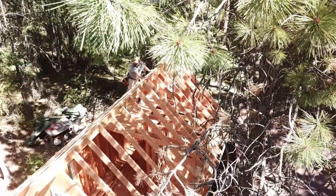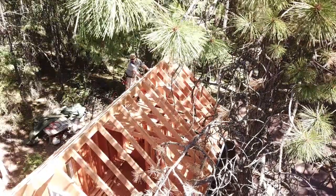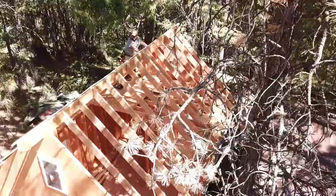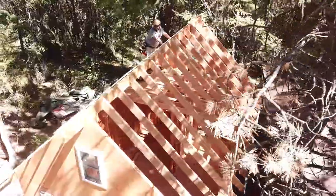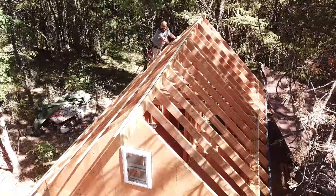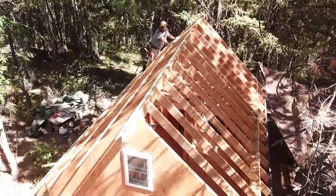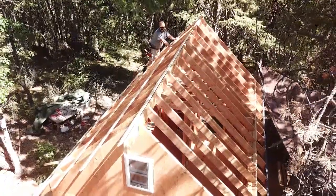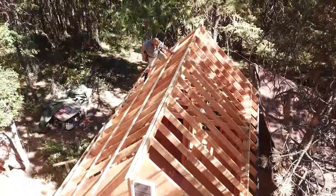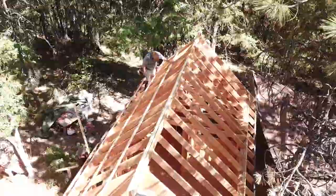I've wanted to have a cabin like this since I was a little boy, and it took me a little longer than I thought to get to a spot where I could do something like this. But I have two little boys that I'm really excited about getting to enjoy this, and maybe even passing it down to their families as well. It really has been a labor of love.